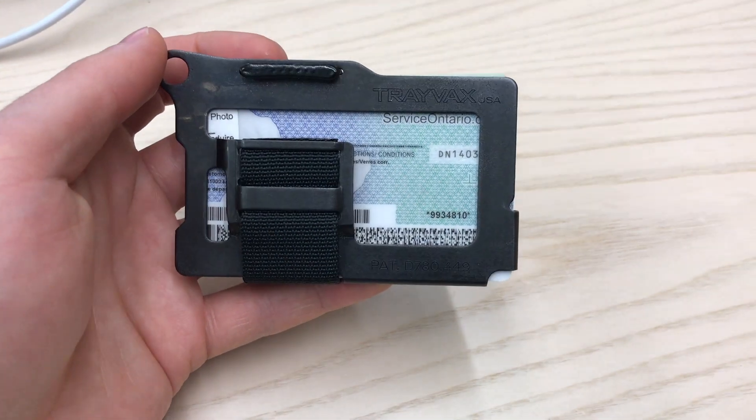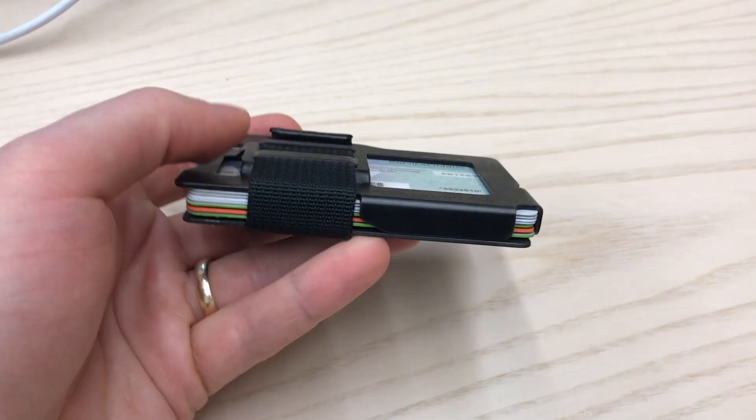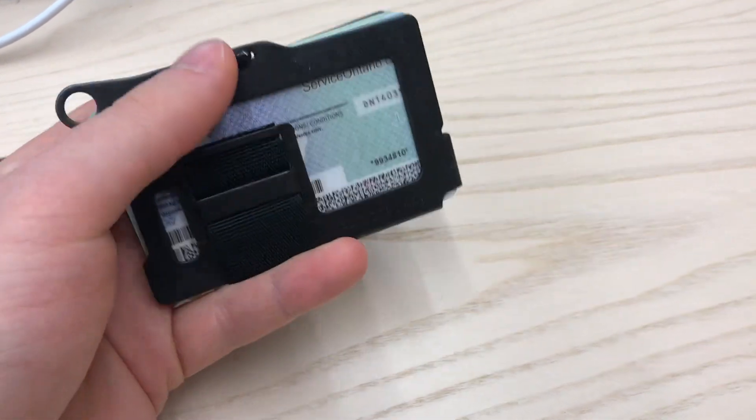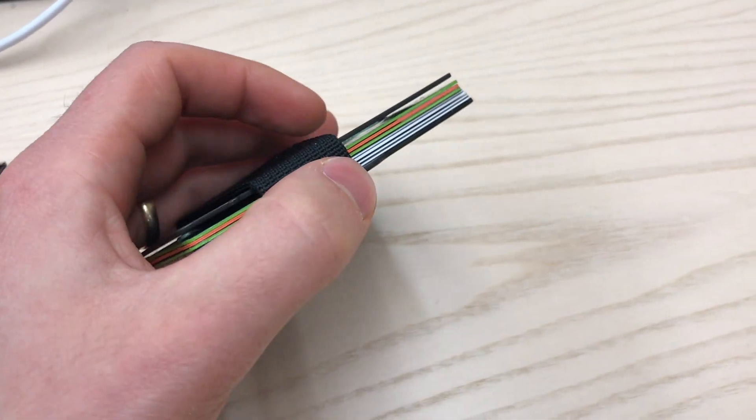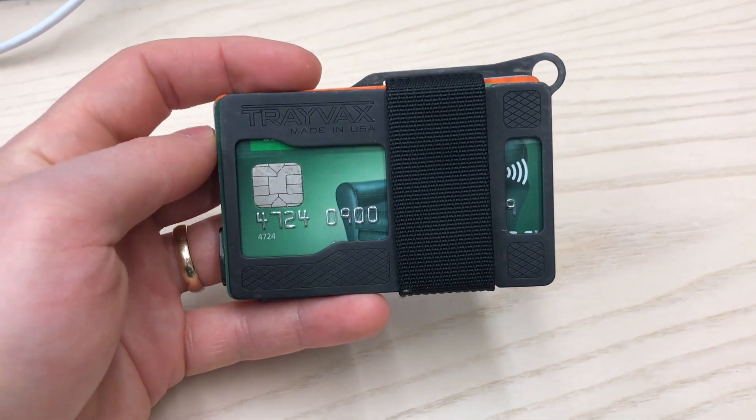Try it out. They have a pretty good return policy too, and I think you're really going to like it. Initially I was thinking the metal might bend, but with daily wear I haven't seen any flex or bend at all. So yeah, Trevax — this is the Trevax Armored Summit.